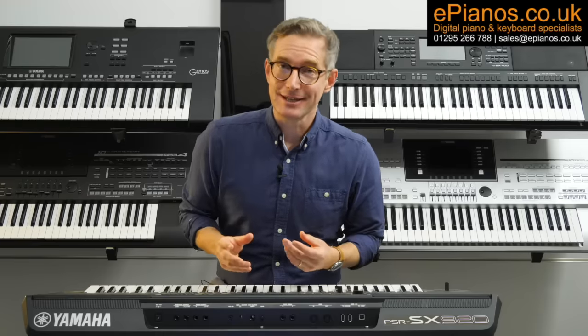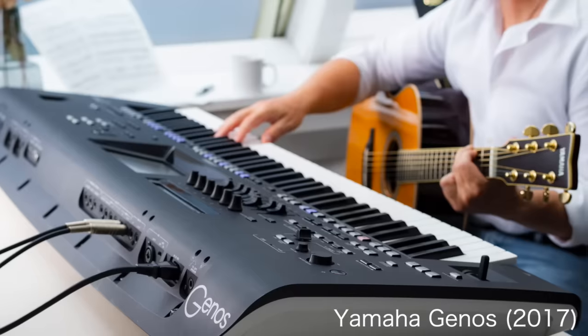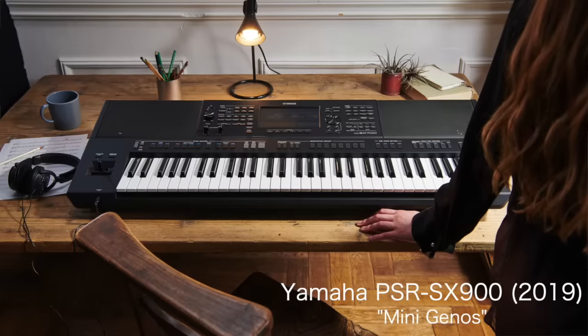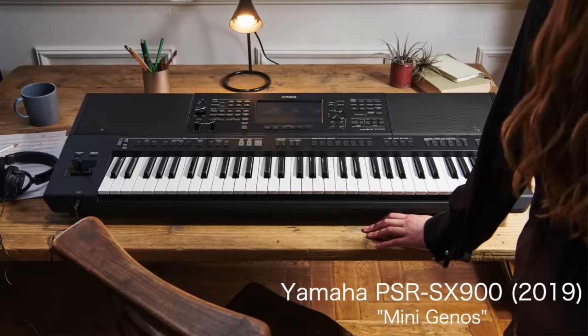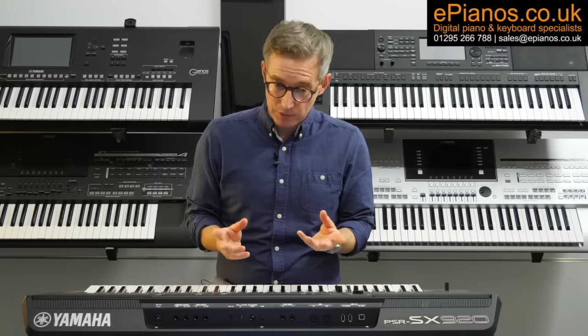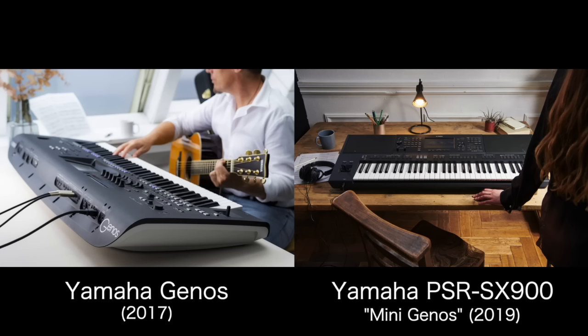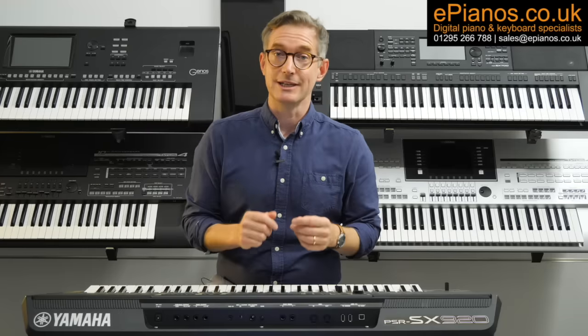In 2019, following in the footsteps of the original Yamaha Genos workstation, Yamaha launched the PSR-SX900, which many people called the Mini Genos, because it contained many of the Genos functions and features but in a more compact, portable package. The price was considerably less too.